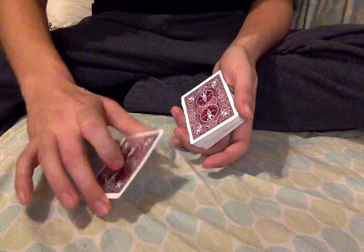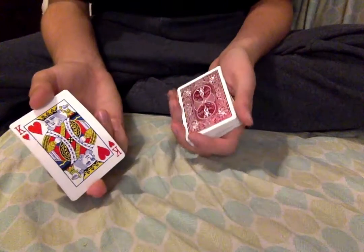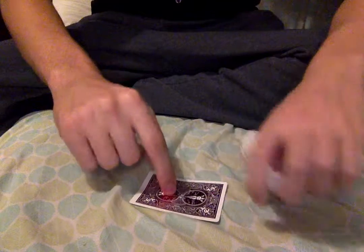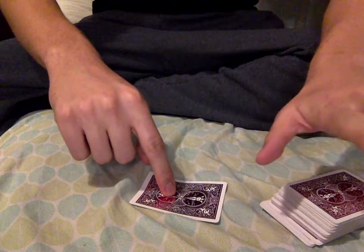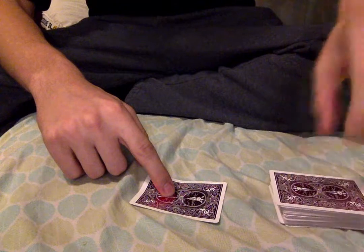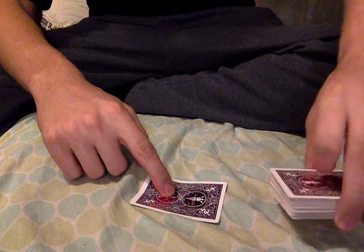You take the nine of diamonds, you shake it — change. You're the king of hearts. Now you can take that king of hearts and throw it down on the ground. You have the spectator put their finger at the top of it, so I know I'm not doing anything weird with it. What I'm going to do is take that from the hearts and steal it.